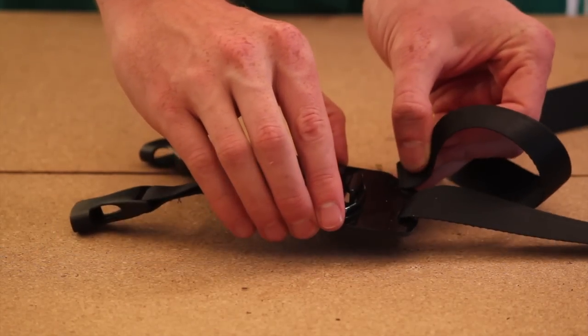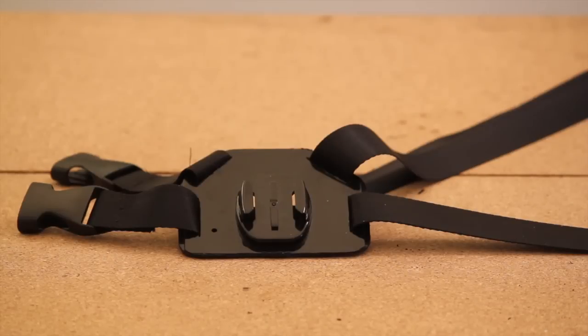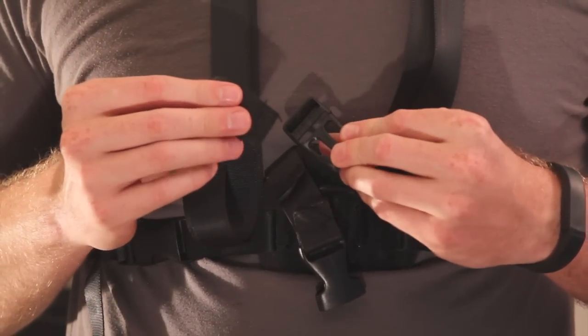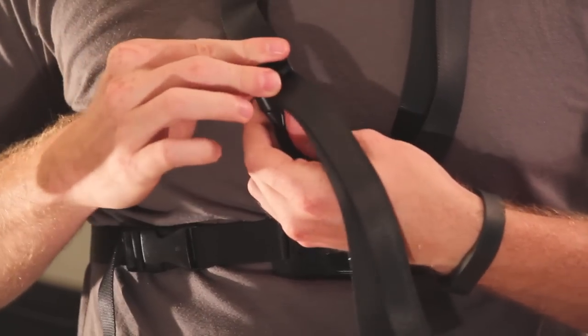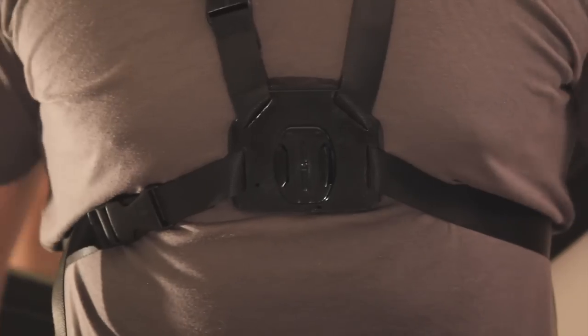Next we fed a long piece of the nylon strap through the remaining slot and draped the two pieces over our neck, then fed them through a male plastic buckle. We fastened that plastic buckle to the female end and adjusted to our liking. We're nearly done — just trim the straps to the length you need.